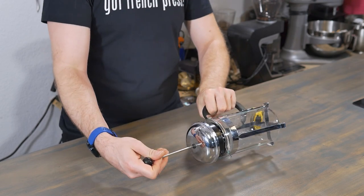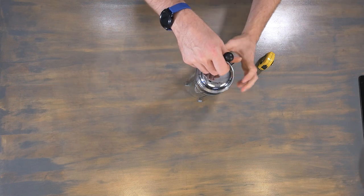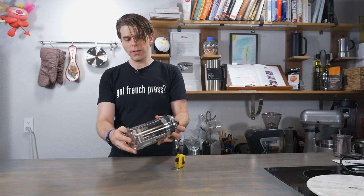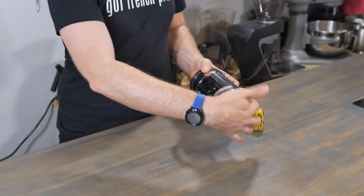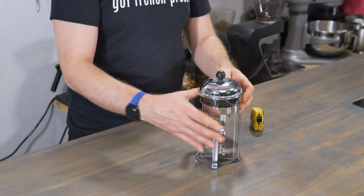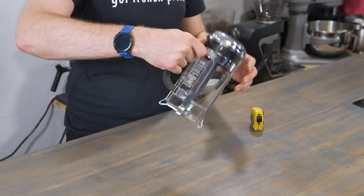Over time, I've found that this is the part that usually frays and gets the most beaten up on my own French presses, but with a new one you get a really great seal. You can just see how well that metal sort of folds up on the sides of the French press, and then when you press down, this just makes sure that you've got a really solid seal — you're not going to get coffee grounds or other debris in your actual coffee when you go to brew.